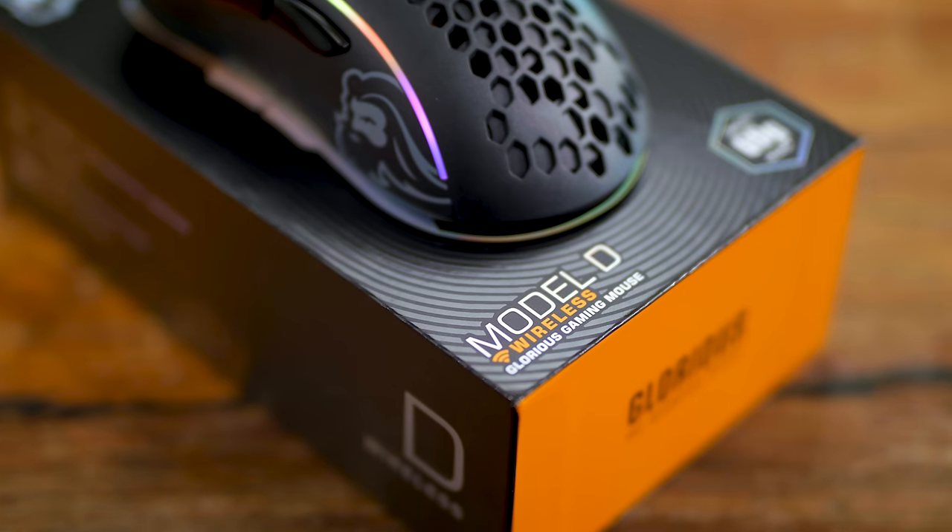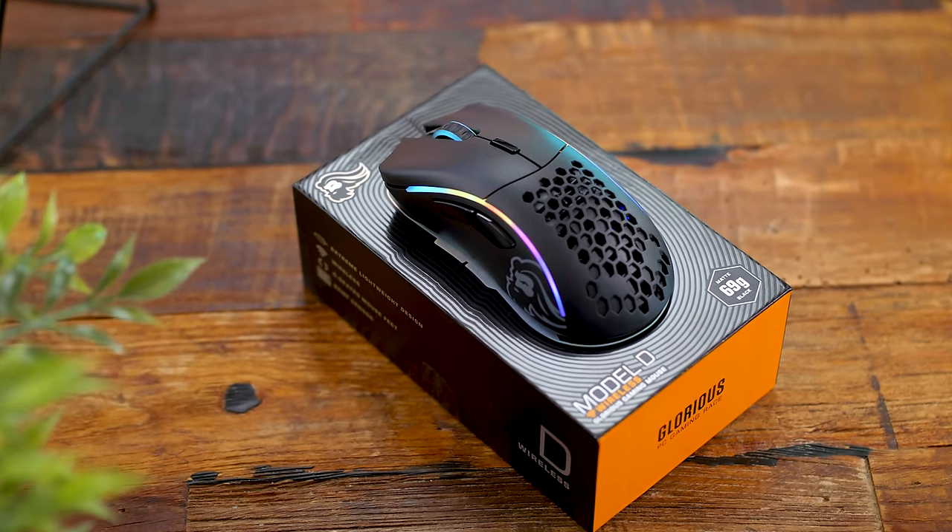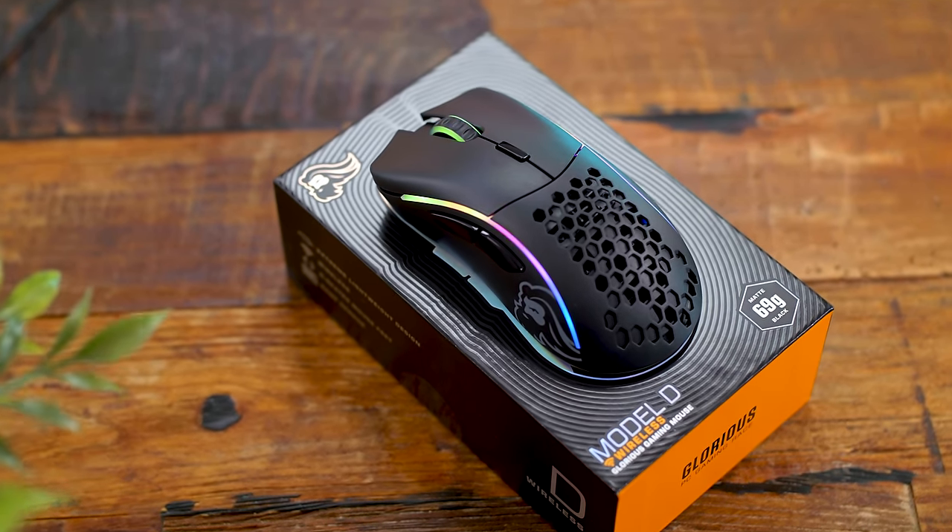I seriously cannot think of a single con or negative point about this mouse — my entire experience has been a 10. At the end of the day it comes down to your hand size, your preferred grip, and preferred shape. For me personally, the Model D Wireless checks off pretty much all of those boxes if you're looking for a new wireless ergo shape mouse.